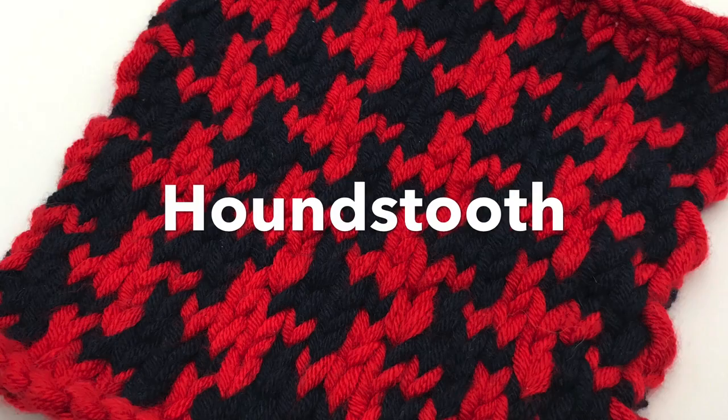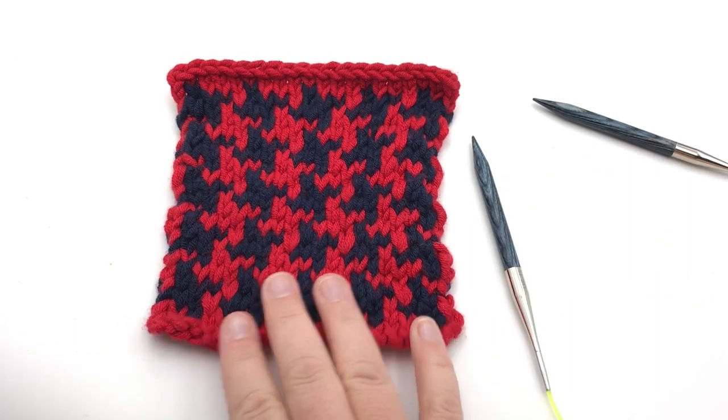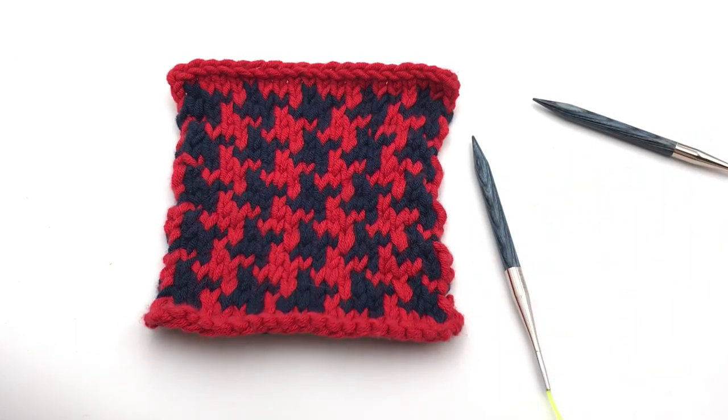Learn the houndstooth stitch pattern. This is a Fair Isle technique on a stockinette. We're gonna be working with two colors today and show you this stitch repeat. Welcome to Good Knit Kisses, where we're all about helping you stitch your love and love your stitches.